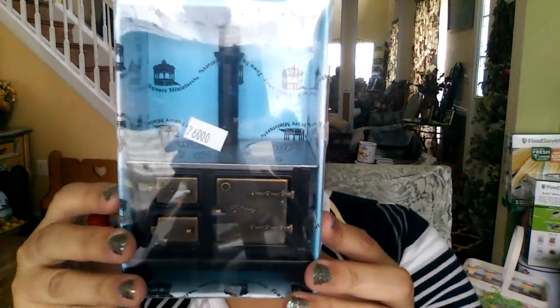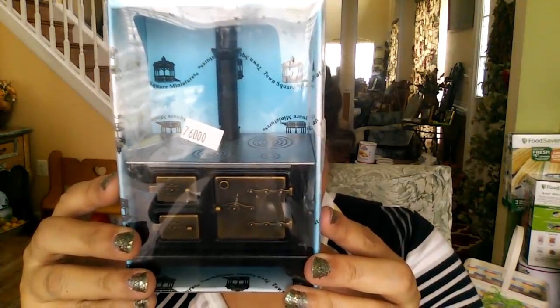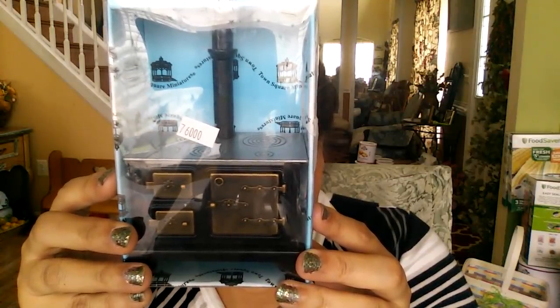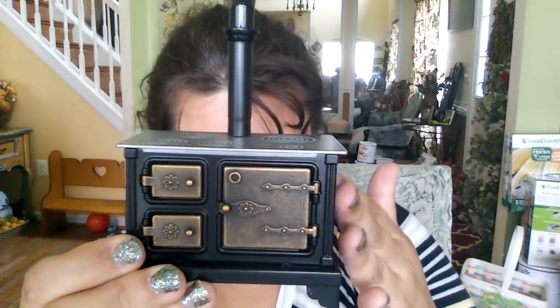The next piece is from the Bargain Basement and it's for my big house — go visit my playlist, you'll see it there. It's a huge house. I got this for that house. This was in the bargain basement — it's called the Fairbanks Antique Stove. It was $18.99, 30% off. This is a Town Square Miniatures piece and that price just got me because I needed something like this for that house since it lends itself to that era.